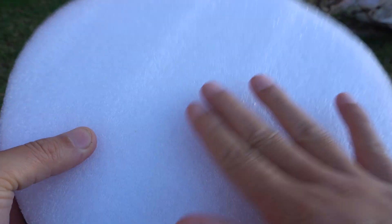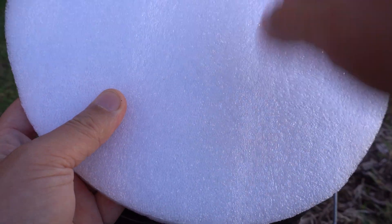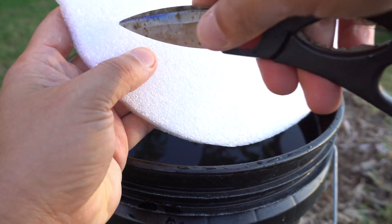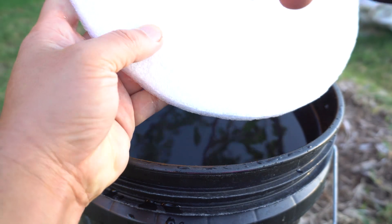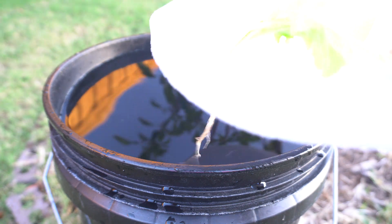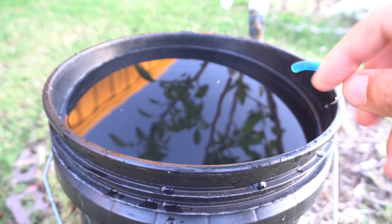Now we're going to take our float and, since I have four plants, we're going to try to make four pockets and space them evenly. I'll just use my scissors. The roots are pretty tough, so you basically just roll it up and push it through. Then here's our pump — we're just going to run it through here.